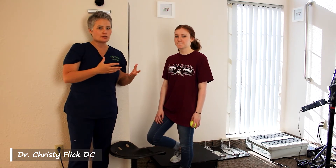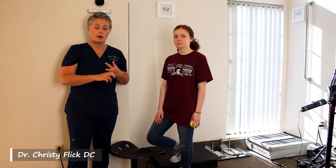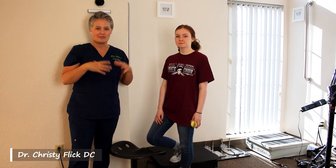This doesn't necessarily restore your cervical curve — that's about getting adjusted and using your traction pillow at home — but it does help to release some of the strain, and all of this works together to rehab this area of your body.